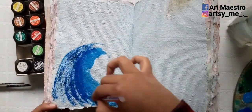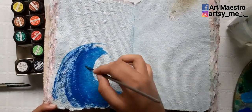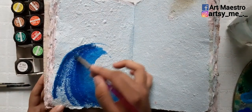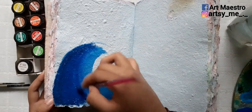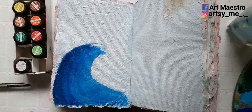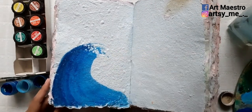I thought of making a tutorial out of it. Here, I'm first drawing a normal shape of a wave and then filling it with three shades of blue — first sky blue, then cobalt blue, and then prussian blue for the left side.